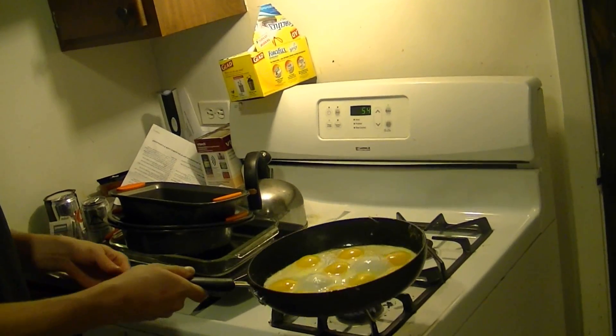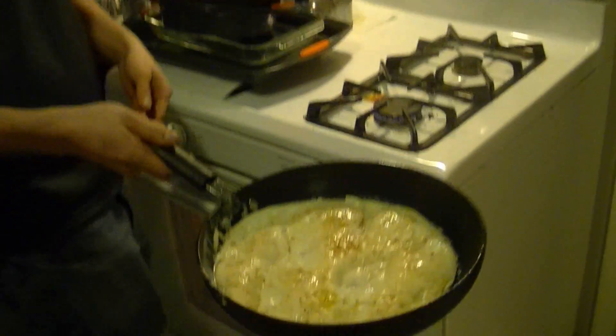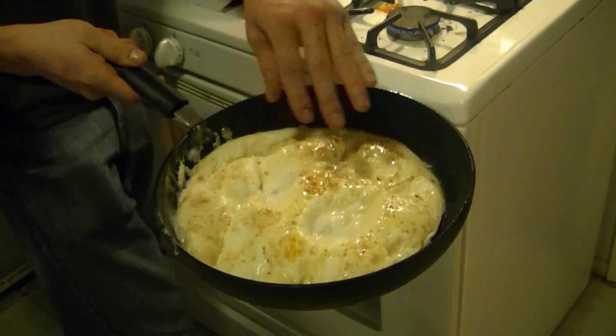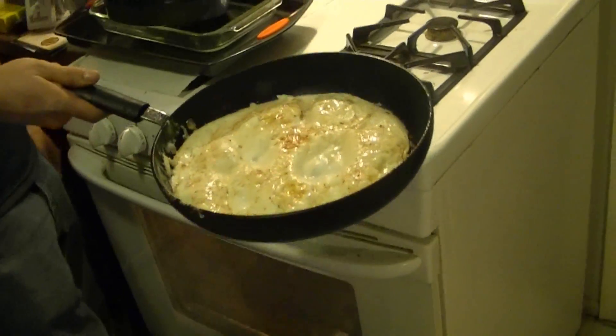Oh shoot, this is scary guys, it's really... Oh! And I got a little bit darker — that's butter on the bottom — but that's actually pretty well cooked. 9 eggs perfectly flipped.